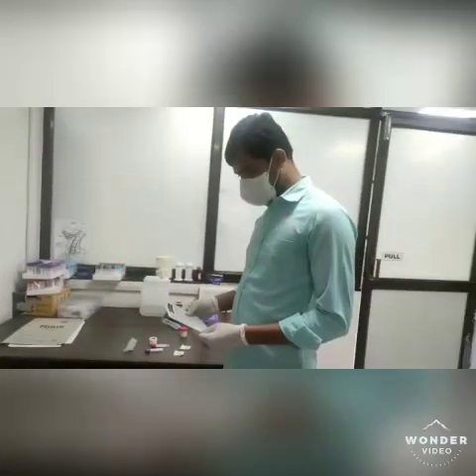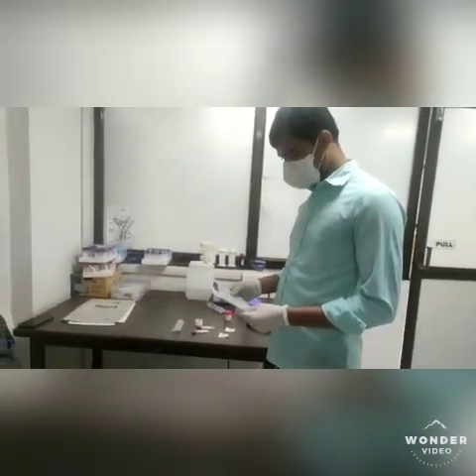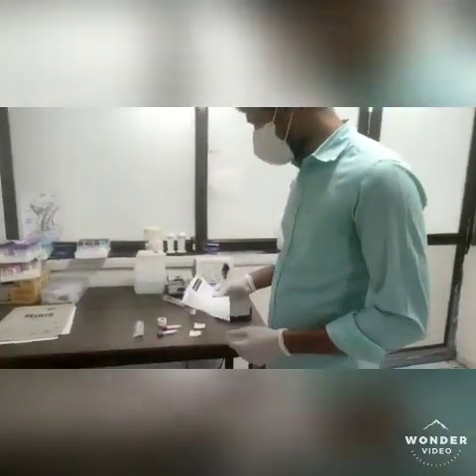Now let's see the procedure. First of all, confirm the name of the patient on whom we have to do this procedure. Then wear the gloves and prepare the syringe and needle.